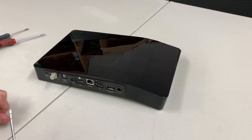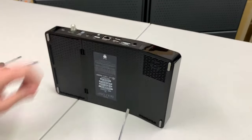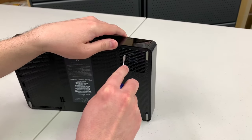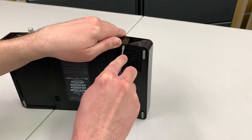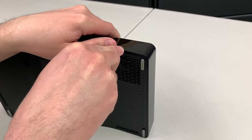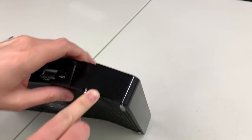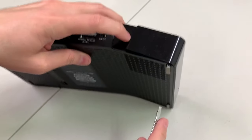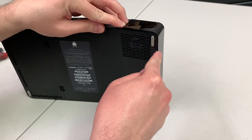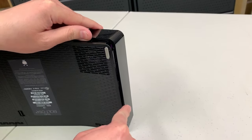Take a small flathead screwdriver and insert it in the back, right at the edge of the small piece of the case. Pry it up there and you'll see it lift up a little bit. The clips will detach and you'll get a little elevation on the case. Then push the case to the side, get the screwdriver in from the side, and do the same thing.